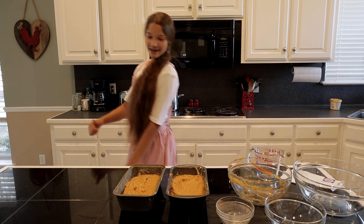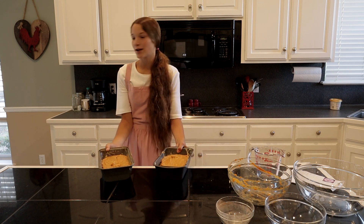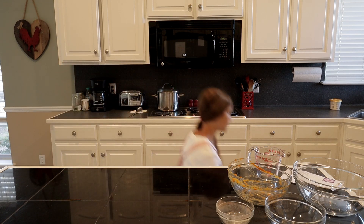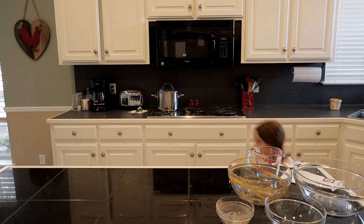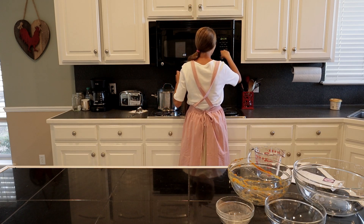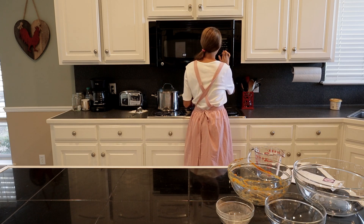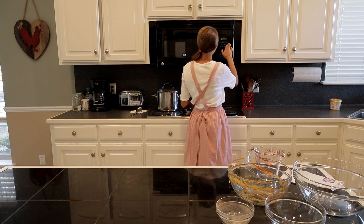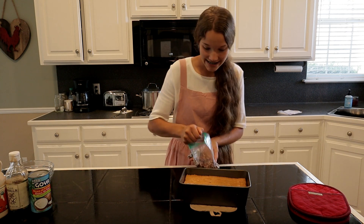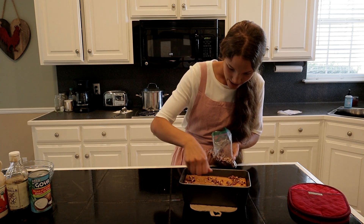Back upstairs for the other two — the stairs are about 20 steps, not that long, but I've got to go back down. Now I'm setting the timer up here so I can hear it and run back downstairs to grab them. I totally forgot to put nuts on one of them, so I quickly pulled that one out of the oven and put the nuts on top.